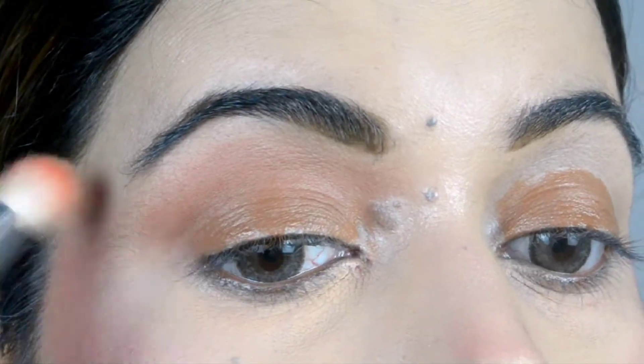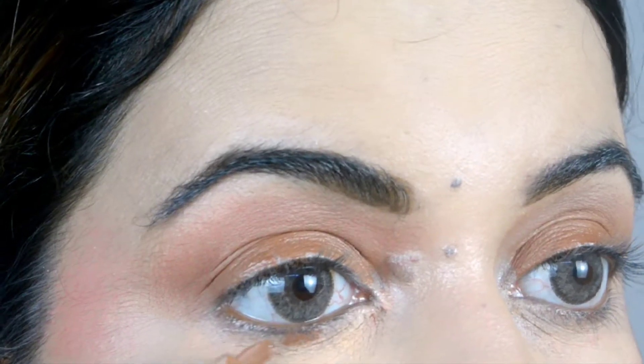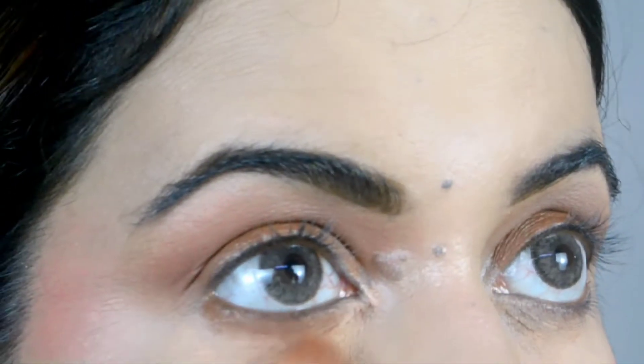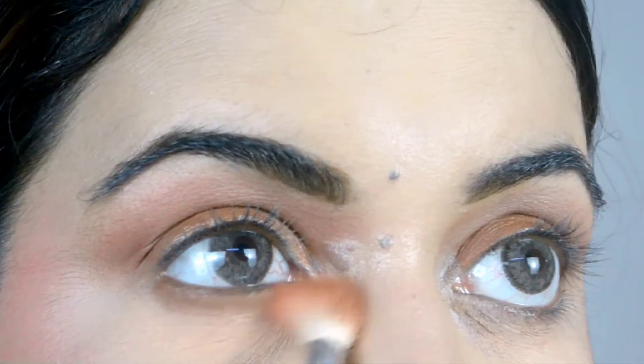I will leave it a little outside so that the eyes look droopy. I will also apply it on the lower eyes and blend it with the same fluffy brush. I will blend the corners and clean them up.